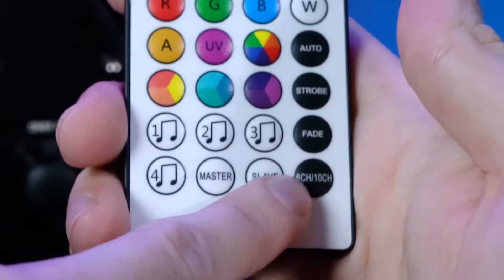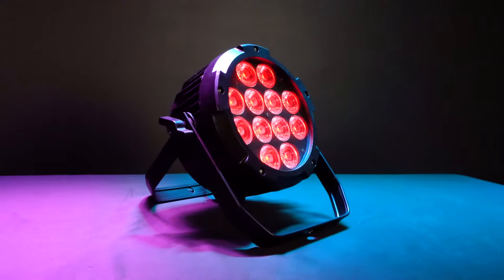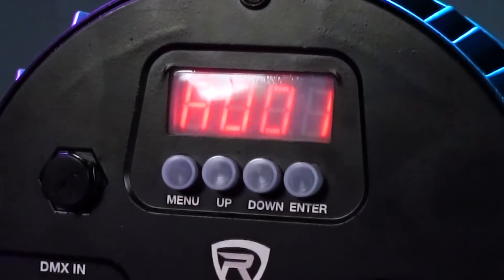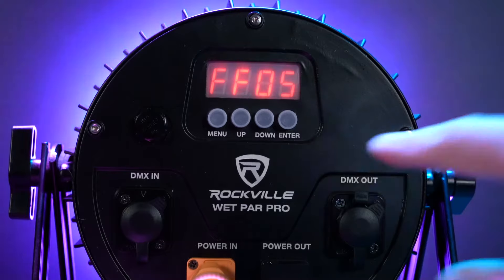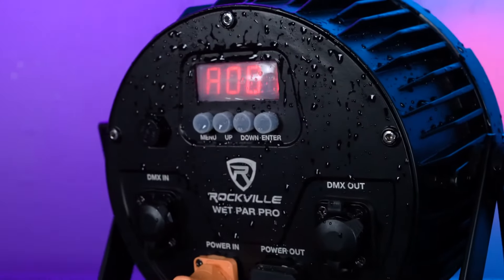There are also buttons to set the master and slave lights if you want to use the lights in master/slave mode, and a button to change between six-channel and ten-channel DMX modes. Moving on to the light itself, let's take a look at the back — over here is the LED display with four buttons to toggle through the different menu functions and controls of the light.